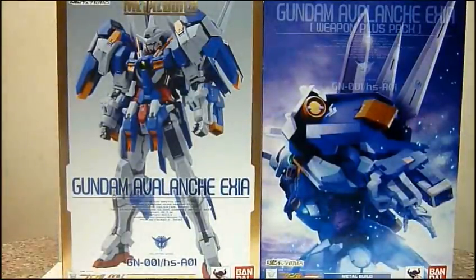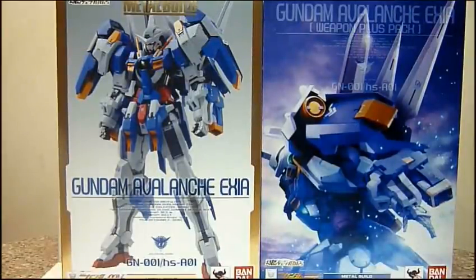Hello everybody, this is Charles and I'm back with another toy review. This time for Bandai's Tamashii Nations exclusive Metal Build Gundam Avalanche Exia.